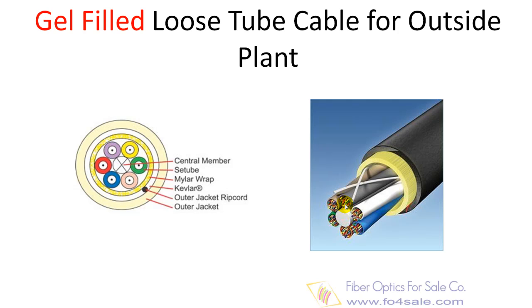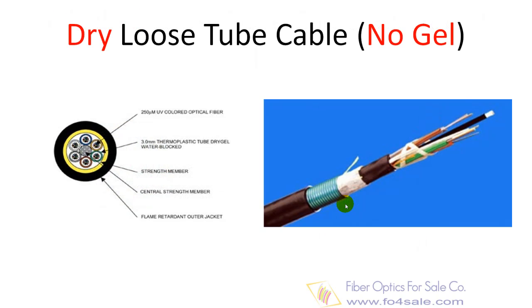It can be used in conduits, strung overhead, or buried directly into the ground. Since the fibers have only a thin buffer coating, they must be carefully handled and protected to prevent damage. Dry loose tube cable eliminates the gel filler of traditional loose tube style cables with super-absorbent polymers.